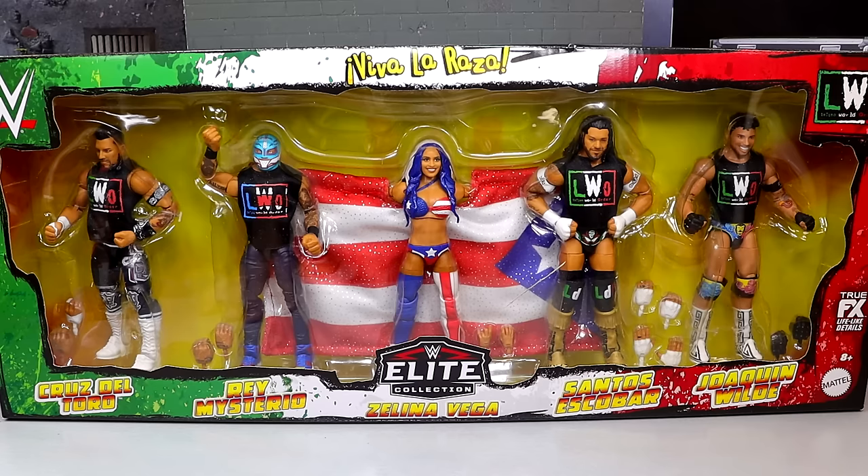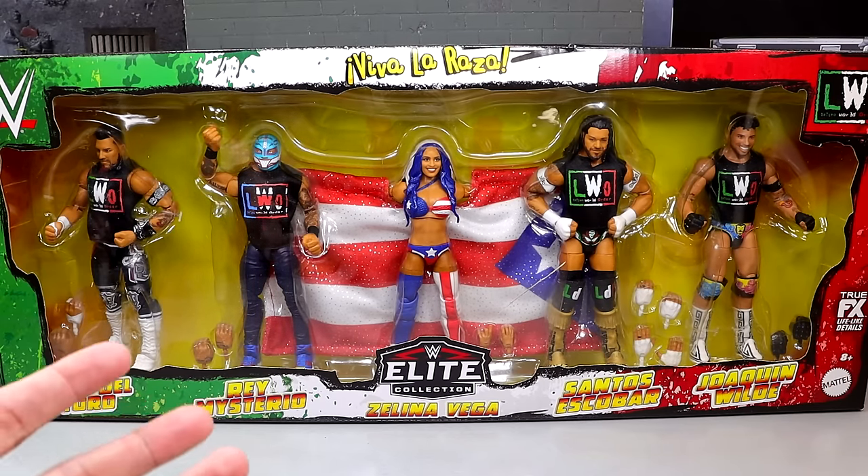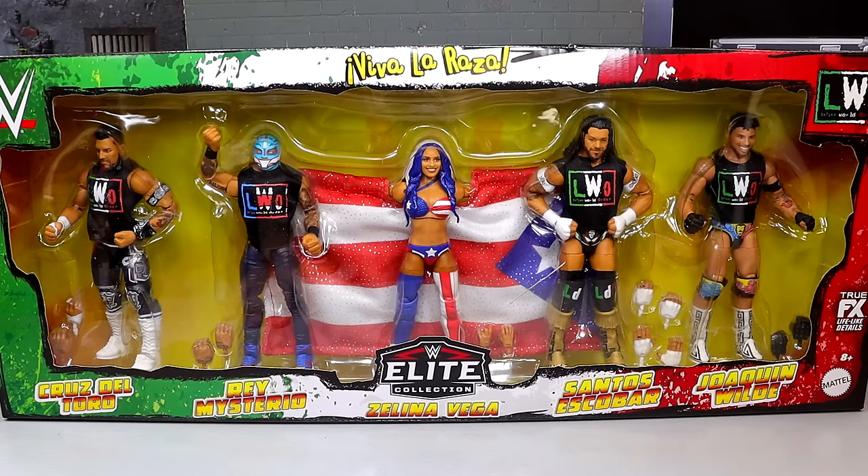I do have one on card that I'm going to keep. I love the box sets, man. We've kind of been in this new era of Mattel — they've been back around, getting back into the box set era, which is always something we came to know with different companies over the years with Jakks and things like this.